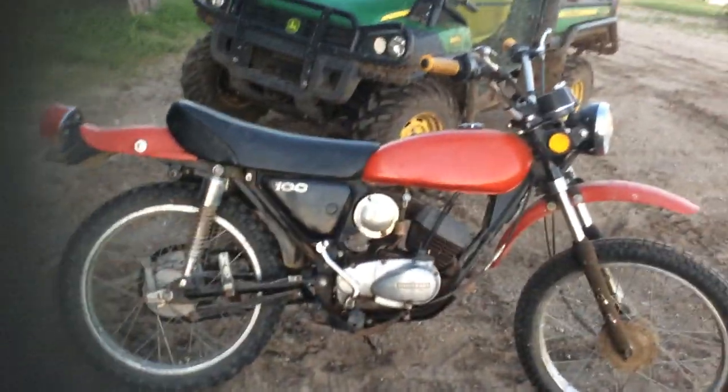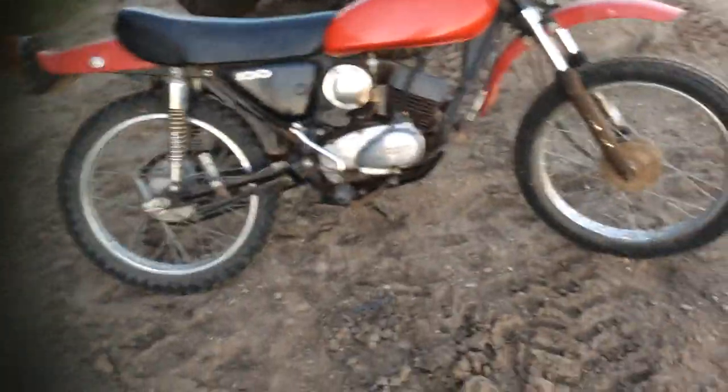Dad got it at an auction sale for about two or three hundred dollars. He put in a new piston and overhauled it. It took a little bit of time, but I think it was worth it — it's pretty fun to ride around. I have my helmet in there right there, it's blue.